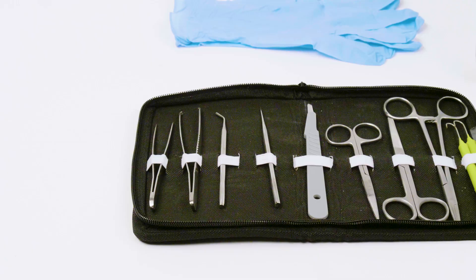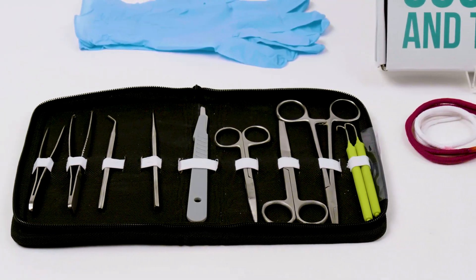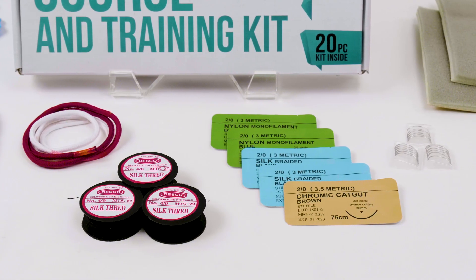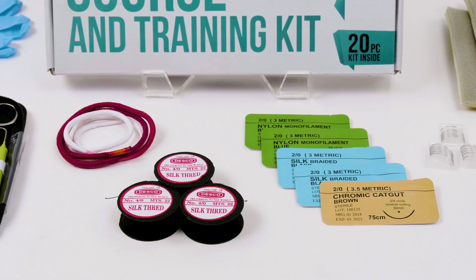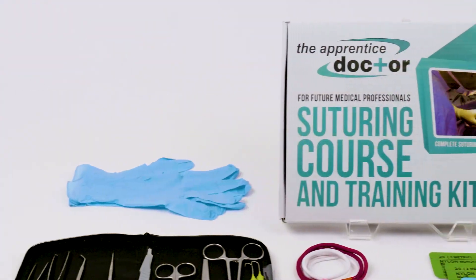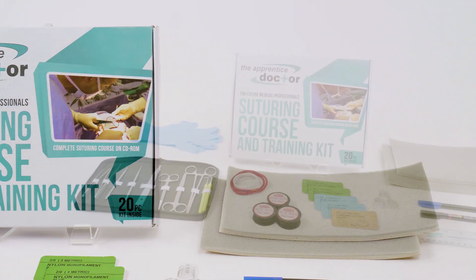Students who acquire the Apprentice Doctor suture kit get free access to the accredited online suturing course. The kit also comes with two downloadable ebooks: 'How to Stitch Up Wounds' and 'How to Choose the Right Suture Material for Closing Wounds.' If you're interested in becoming a healthcare provider in a role where suturing is a vital skill,